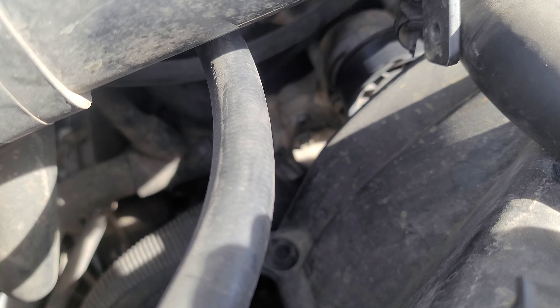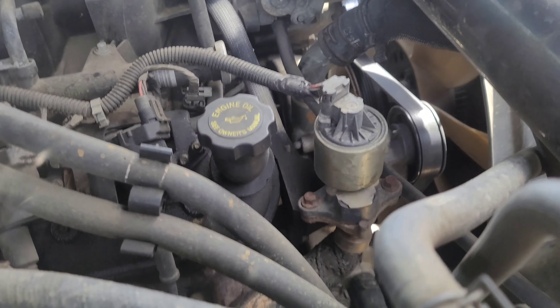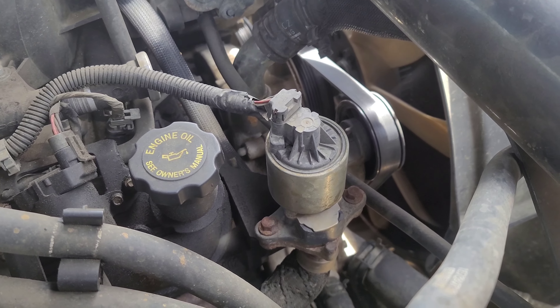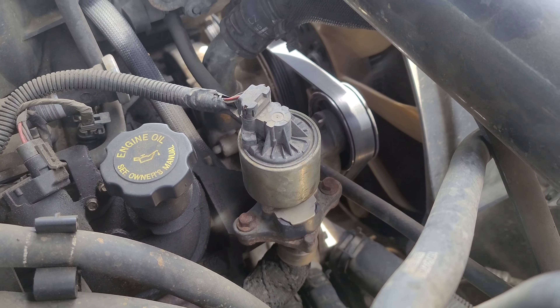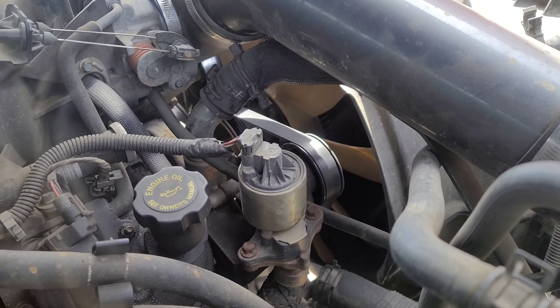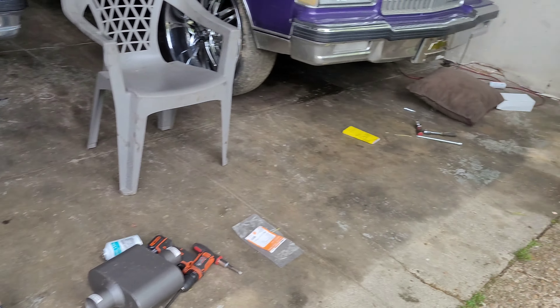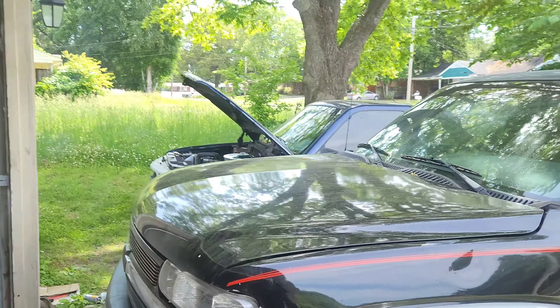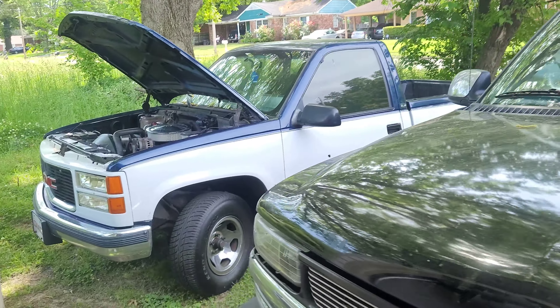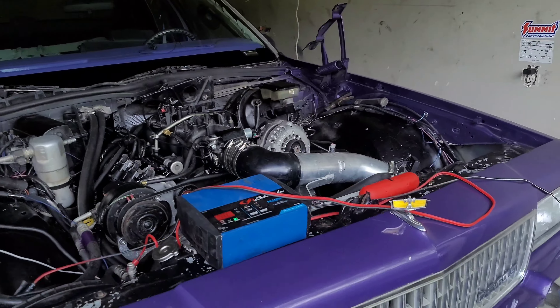Yeah, I hear it whistling down there. I'm not gonna worry with it — I'm just gonna order an AC compressor. You can hear it. So I'm just gonna order an AC compressor, put it on there, and it should be good to go. It is what it is — at least I can drive that truck until I can get an AC compressor for this one.